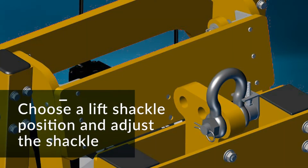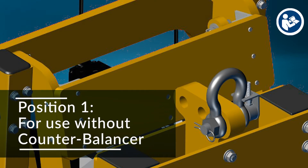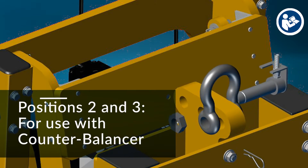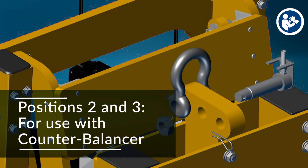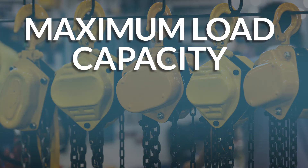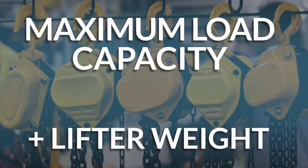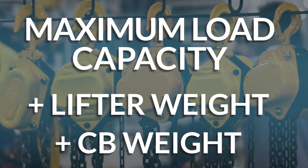The MRPT16 is equipped with an adjustable lift shackle. Determine which position will provide the best hang angle for handling a particular load. Typically, the position closest to the pad frame is the ideal choice when the lifter is not paired with a counterbalancer. The other positions are suitable when the counterweight is used. Select hoisting equipment and rigging rated for the maximum load capacity plus the lifter weight, including the integrated counterbalancer and any added counterweight.